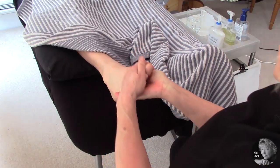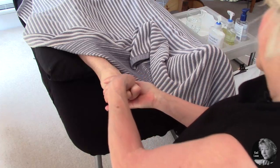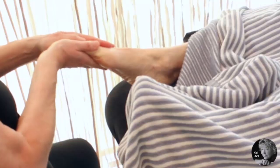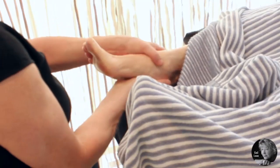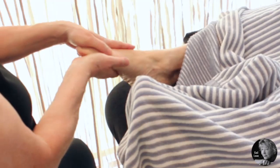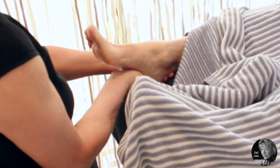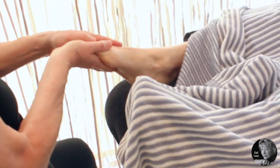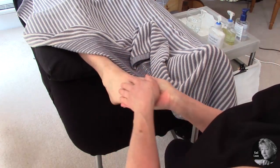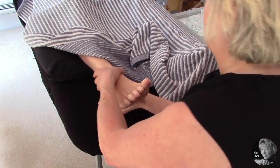One hand on the top, one on the bottom, and coming back at the same time to the toes, so you have a nice foot cuddle. Try and keep your palms down so that you're using the whole of your hand as well as your fingers, and keep the hands in contact with the feet.